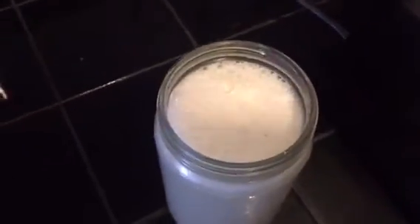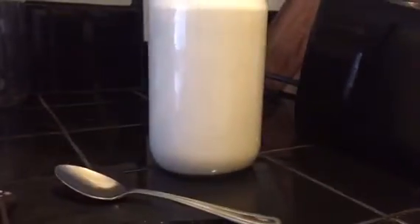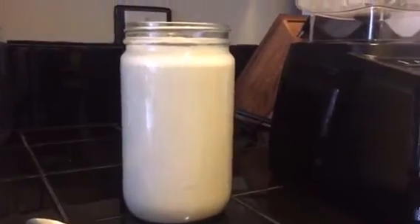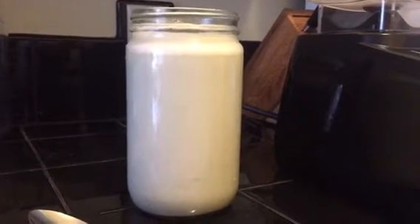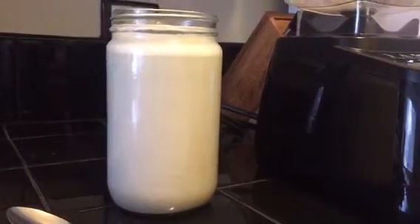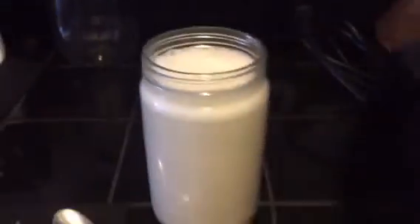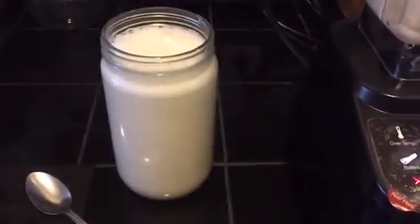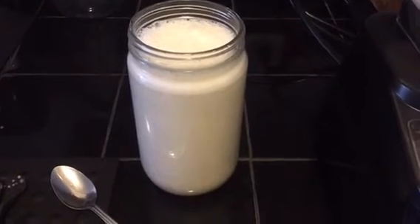With almond milk and some of the other milks you do need to strain, just because there's a lot of pulp that doesn't blend up, but this doesn't need that. Look how delicious that is — homemade organic whole food plant-based cashew and oat milk. You can do this just with cashews or just with oats; we did a blend because that's what we had and what we like. Thanks so much for watching, we'll see you next time.